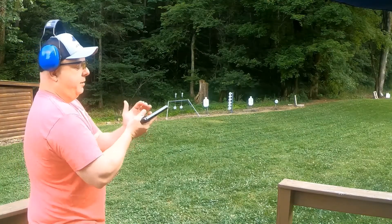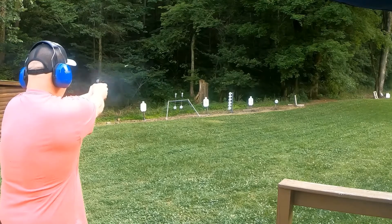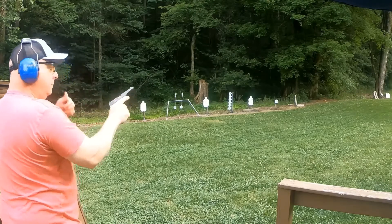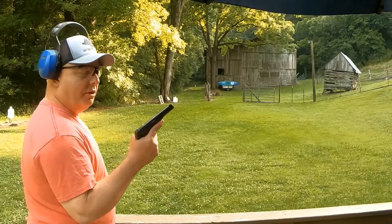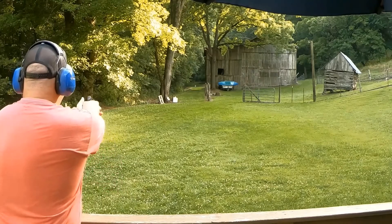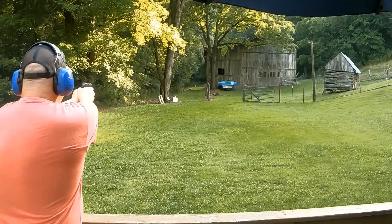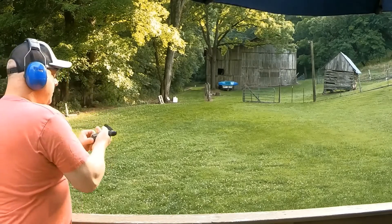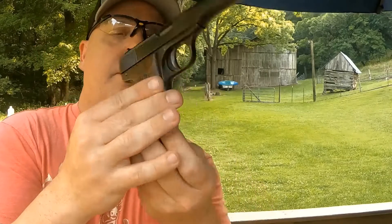Right back here on the deck at about 15 yards — let's see how she does. Not too bad. We'll try this thing at about 30 to 35 yards out there and see what we can do at that range. Not bad, not bad — FN 1922.